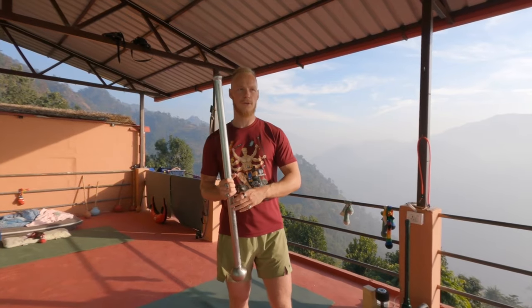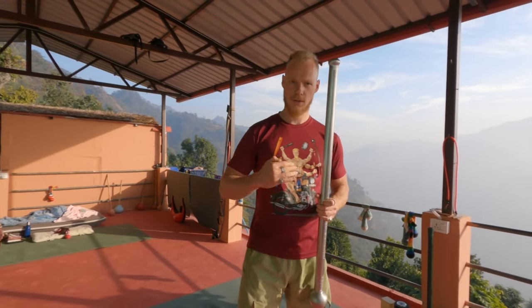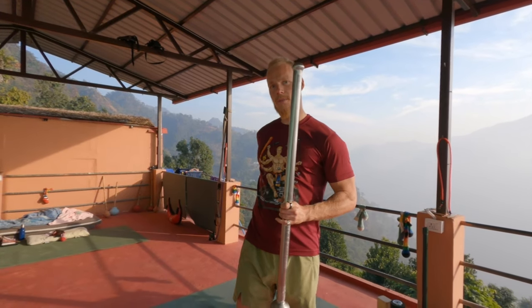From here we're going to make the actual front swing. To do this front swing, we're going to start with the front side and then move to the back side.